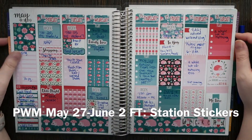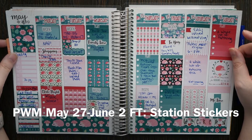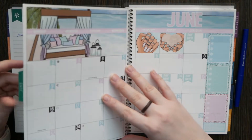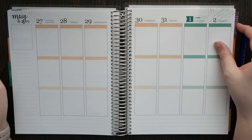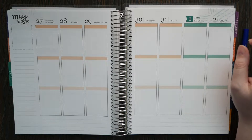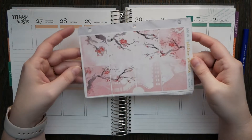Hi guys, welcome back to my channel. This is last week and now we are moving on to the last week in June — the last week of May and first week of June together. So we have May 27th through June 2nd, and I'm going to use this kit from Station Stickers.